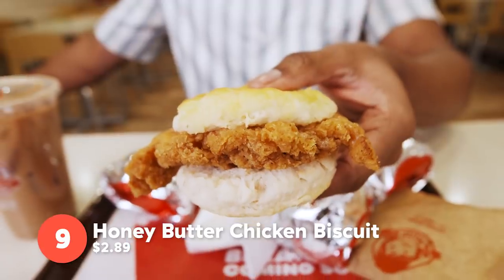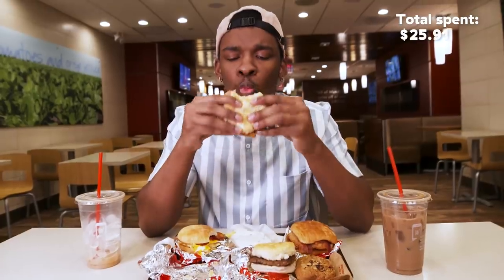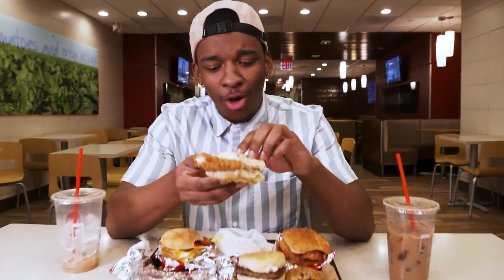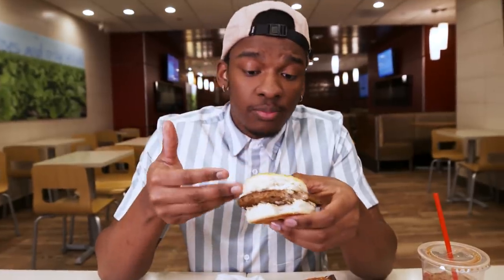Next up, we have the honey butter chicken biscuit. Look at that crunchiness! For $2.89 you get a whole biscuit with some chicken. That's a good deal. Next up, we have the sausage biscuit sandwich. If you love biscuits, there are a lot of different options — you could have the breakfast baconator with bacon, cheese, and eggs, or if you want to be basic, just go with the basic sausage and biscuit. Stay simple.